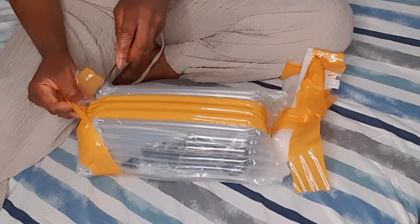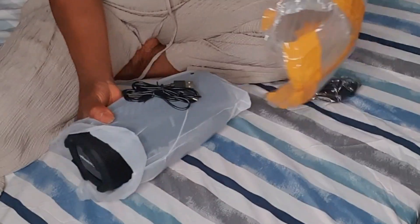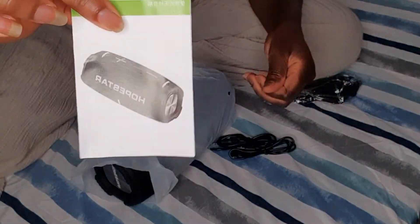I think this seller is good. If you want it, let me know and I will send you the link to this speaker. So with these two wrappers, you can see the stuff that I ordered. This is it.